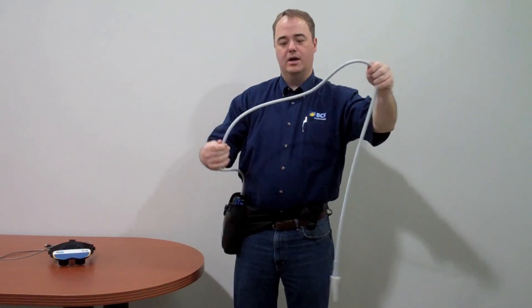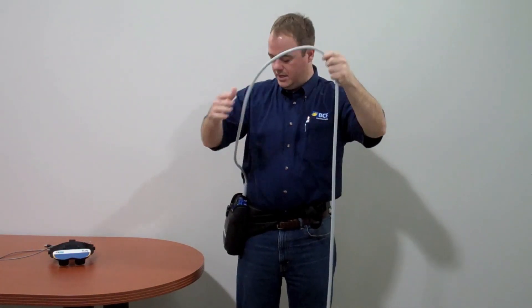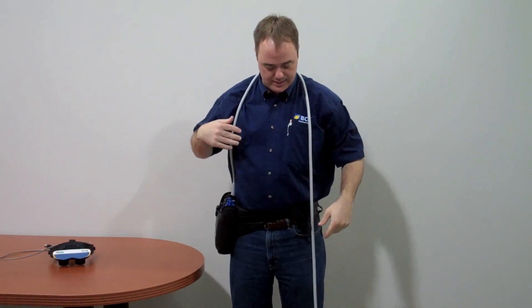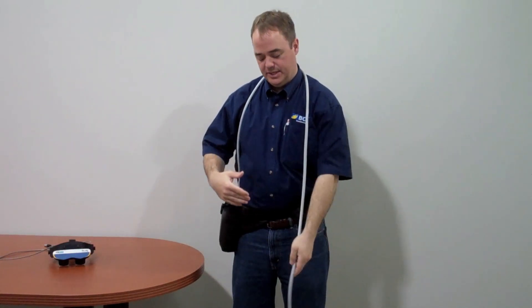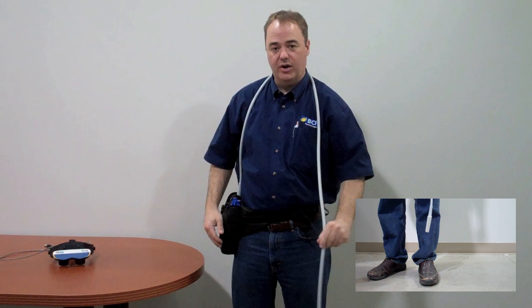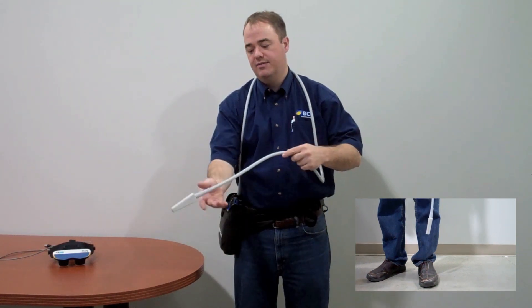Next, you want to have the probe placed correctly. What I do is put it under this shoulder and over my head. That way, if a cow would catch the probe or it would come out of your hand, it's not going to go down and hit the concrete — it's going to stay safe.